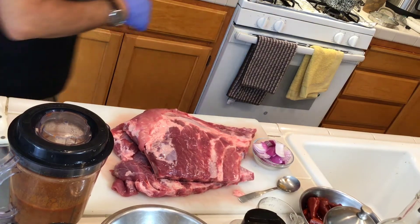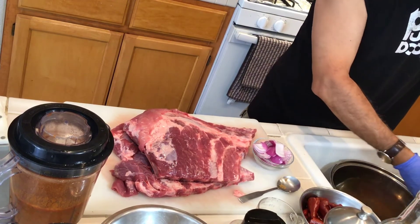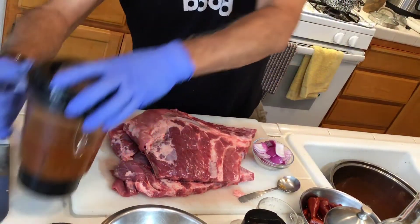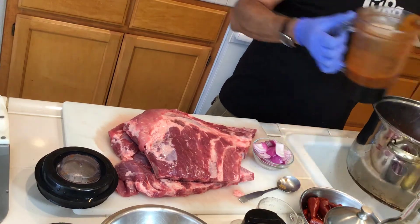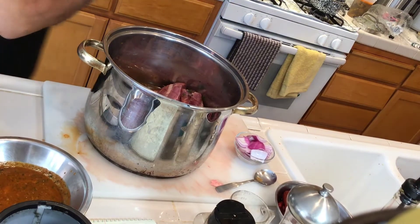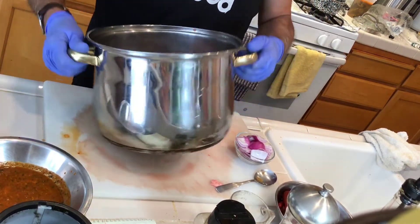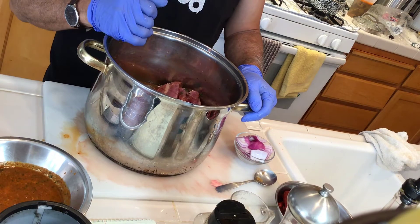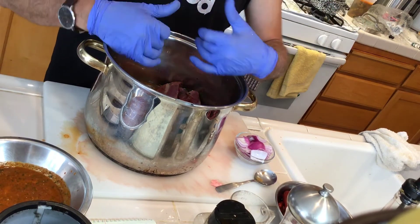I have a pot here. I'm putting maybe two cups of water and half of the marinade into the pot. I put the ribs in the pot with the marinade and two cups of water, and now I want to cook it for about one hour and fifteen minutes on low to medium heat.